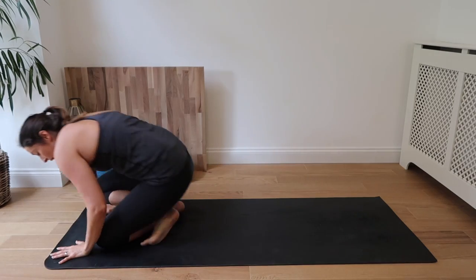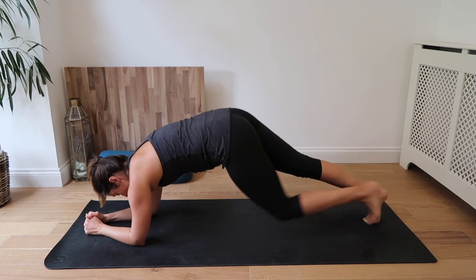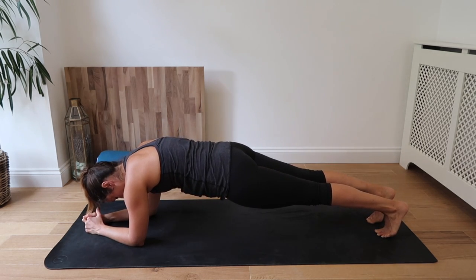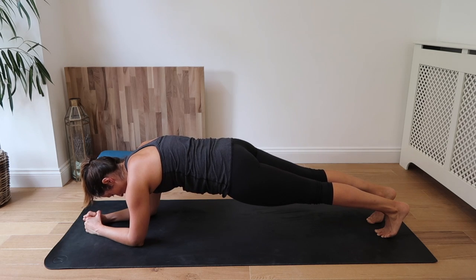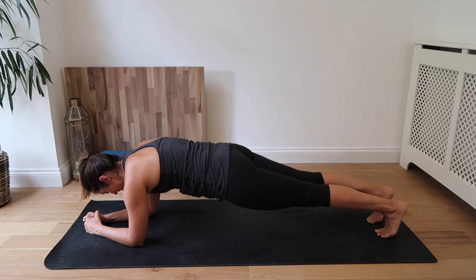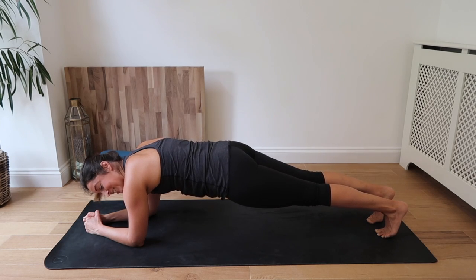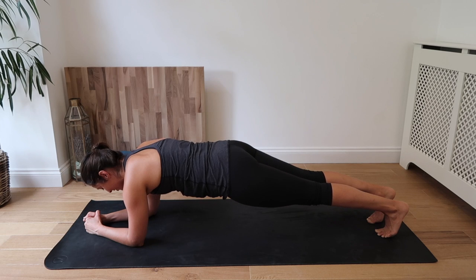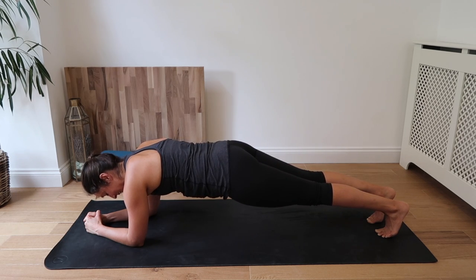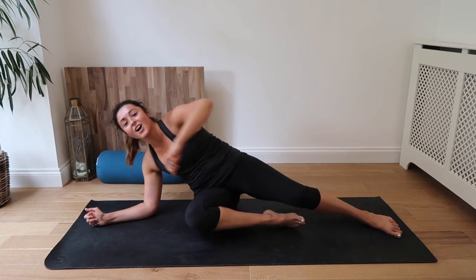Straight back to our last plank. This time taking our plank from our elbows — onto the elbows. We have 30 seconds here, guys. Inhale. Making sure the hips are nice and tight, squeezing in through the core, the thighs. Inhale and exhale. Inhale and exhale. Almost there, guys — 10 seconds to go. Inhale. Inhale and exhale. And we are done.